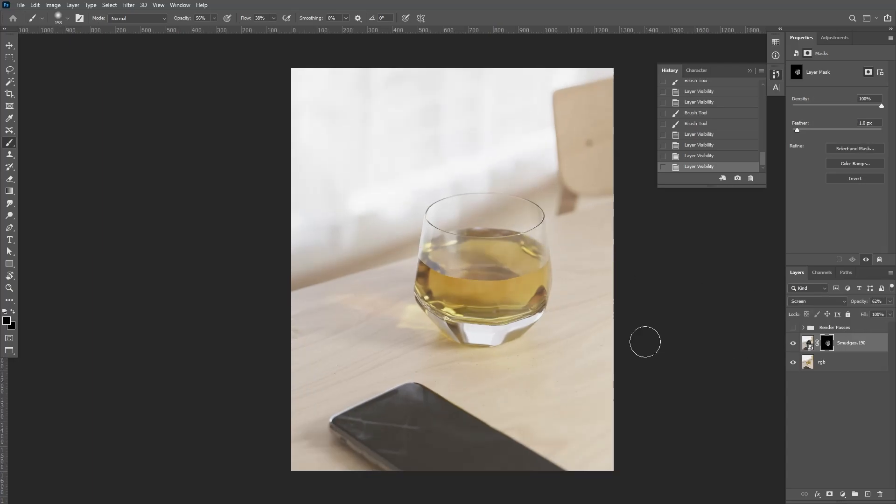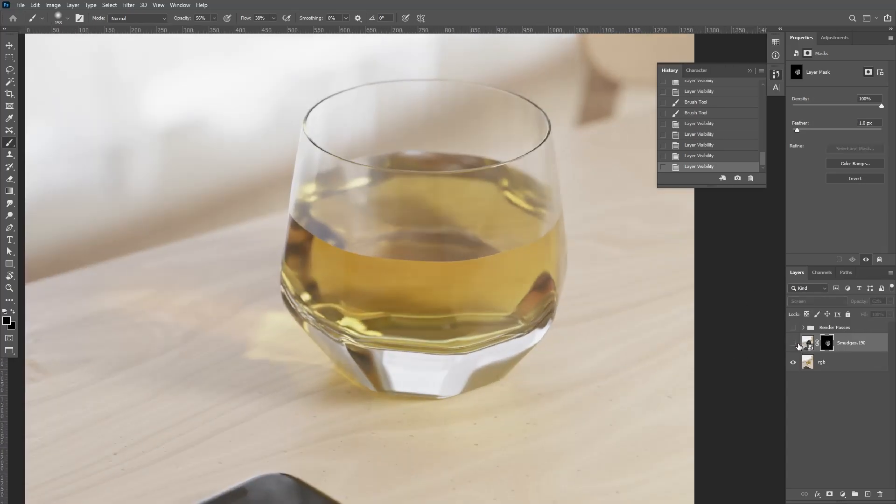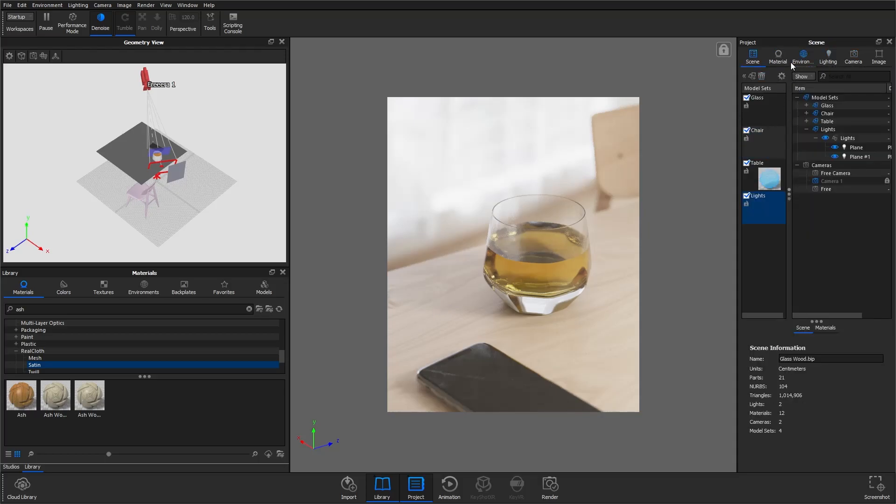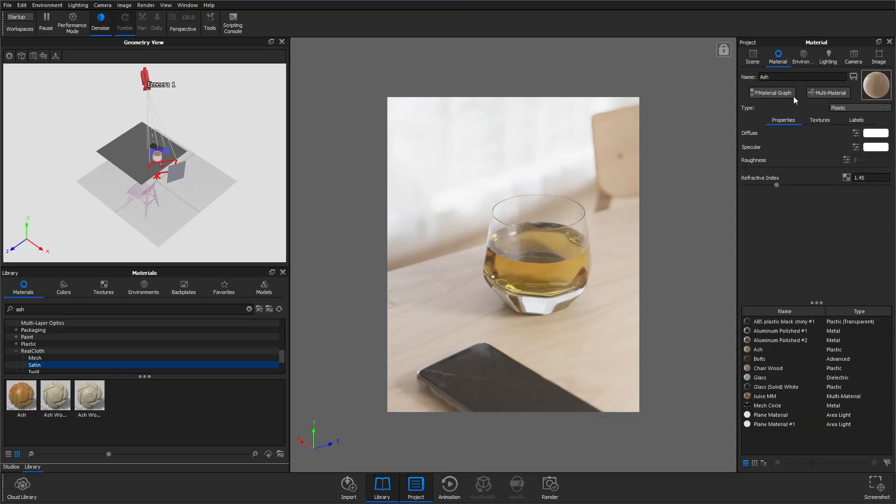And that is essentially it for adding those extra smudges in. You can see it's made a nice little difference. On my Instagram I also put out a story with this post asking if there was anything else people wanted to know about this scene, and I had a few people come back wanting to know more about the table material.